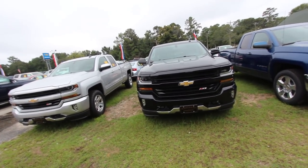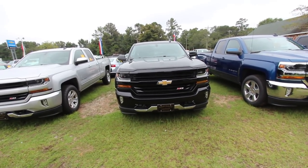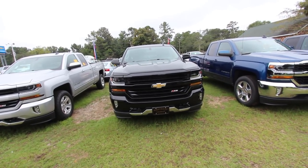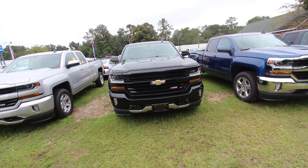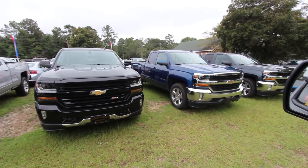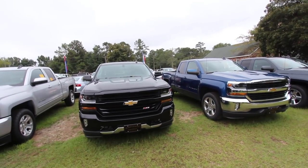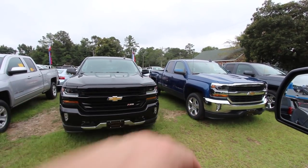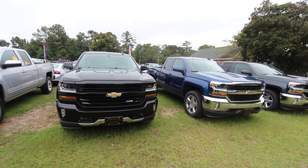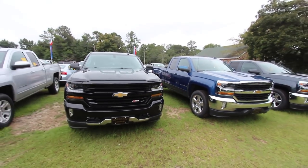I'm going to show you another 2018 out here. We got the 2018 Malibu in too, so I'm going to be looking at that today as well. The blue one over here — that one's also a 2018. That's a 2017, that's a 2018. I want you to look and see — other than the chrome versus the black — do you see a whole lot of difference there on the two trucks from the front end? Not a whole lot.